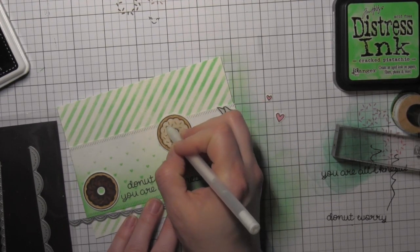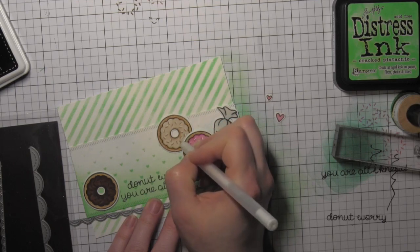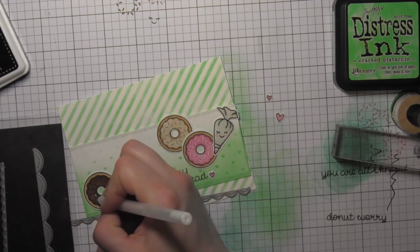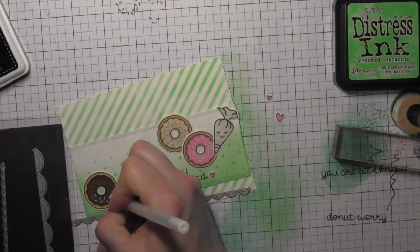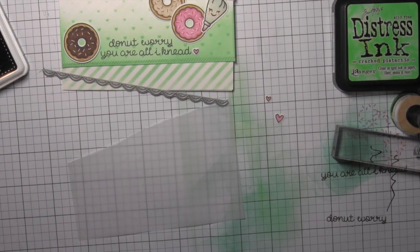I'm going to go back in now with my white opaque pen and add some additional little sprinkles to my donuts, like I did for the pink donut. I'll do that for my tan donut — my glazed donut I guess I should say — and then my chocolate donut as well.